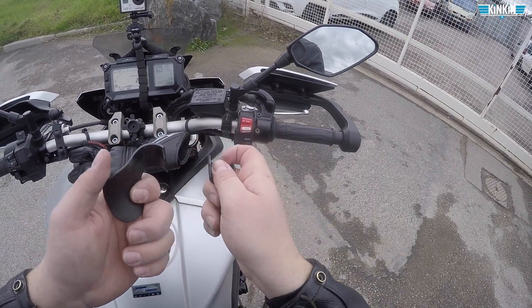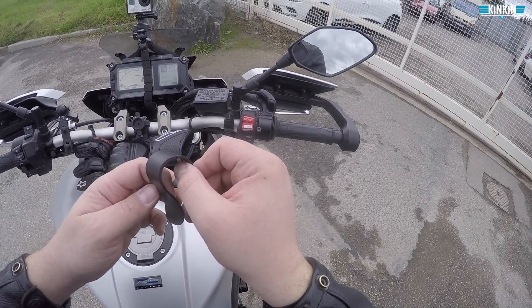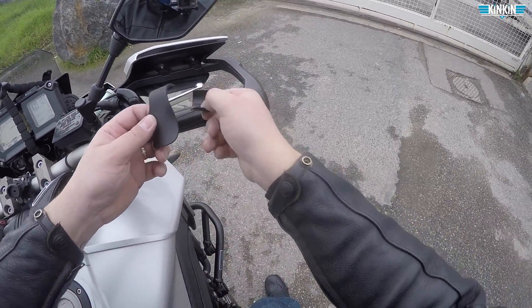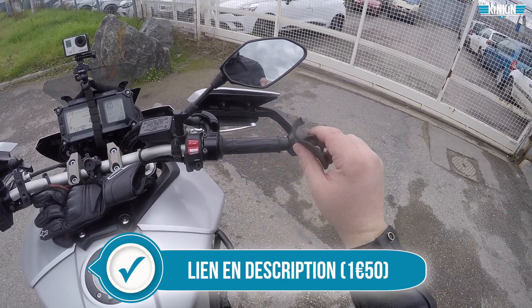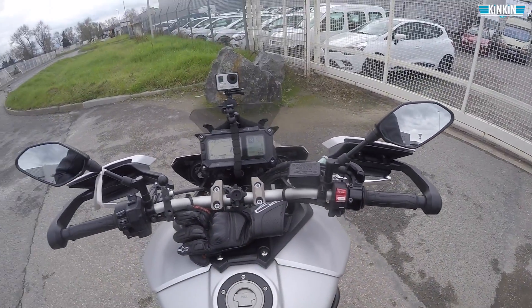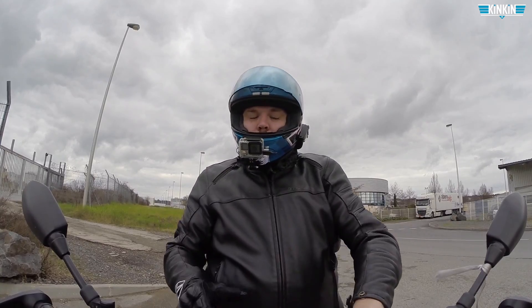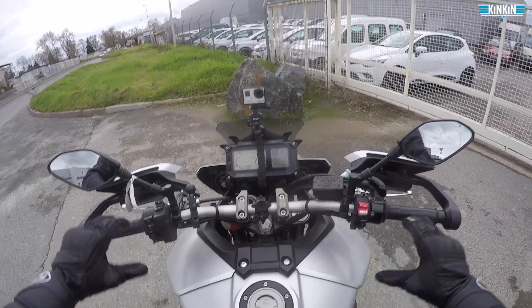Forcément la fragilité — je l'ai cassée parce que je l'ai installée tôt le matin et il faisait très très froid, le plastique était dur, et du coup en arrivant, tac ça a pété. C'est tout ce que je peux dire sur ce produit. Ça ne coûte pas cher, genre 1,50€. Pour 1,50€ si ça casse, vous en prenez 2 ou 3. Je ne sais pas combien ça coûte dans les magasins de moto.